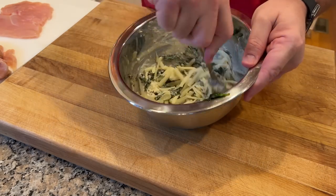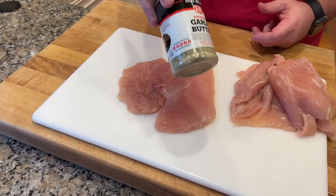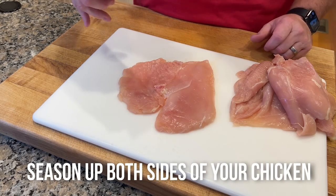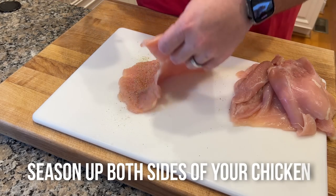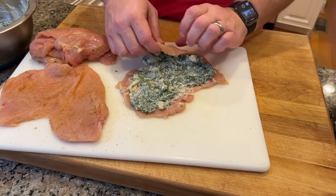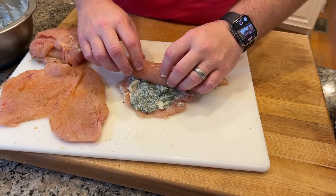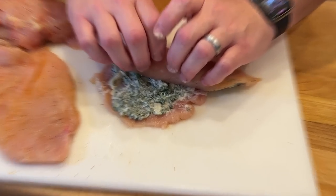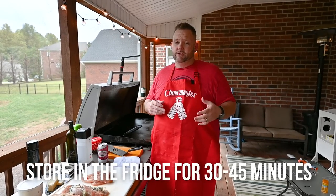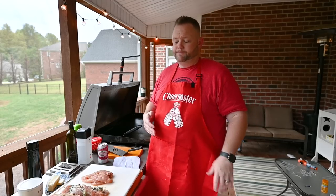Let that mixture chill in the refrigerator for a bit since it's really loose at this point. Now it's time to fill the chicken and roll it. For each breast, season the chicken — I'm using Heath Riles Garlic Butter and Mike Lowry's seasoning on both sides. Put about a quarter cup of that spinach-cheese mixture on and spread it all over each breast, then just roll it up. It doesn't have to be a super tight roll, just somewhat of a roll. Store these in the fridge for at least 30 to 45 minutes so everything sets up and it's easier to cut into pinwheels.